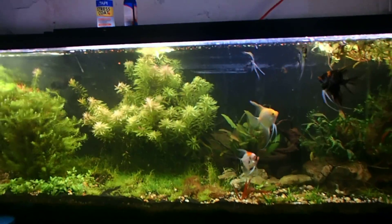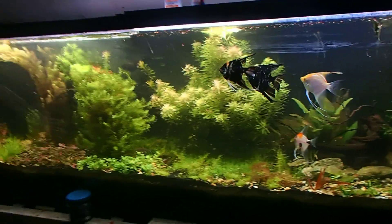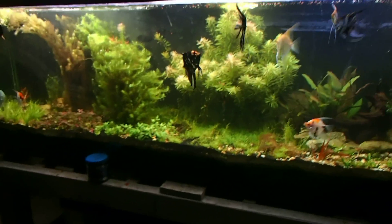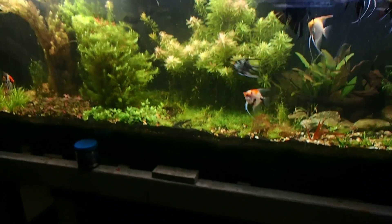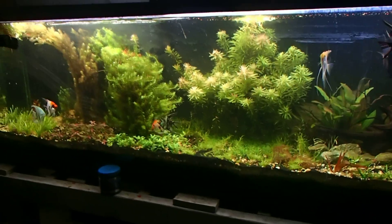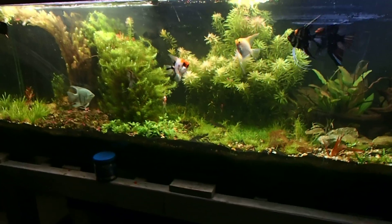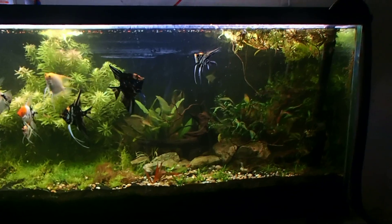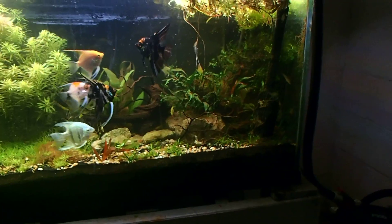I got a comment from someone giving me a hard time about having bala sharks in my 125 because they need a school of six. Yes, I know bala sharks are a schooling fish, but I'm not putting six bala sharks in this 125 gallon — it's not going to happen. If I just have two bala sharks in this 125 they'll live just fine. I had one in here before he got hemorrhaged and he did just fine. I might add one more bala shark max. These bala sharks have really come around — you can see them being very active.